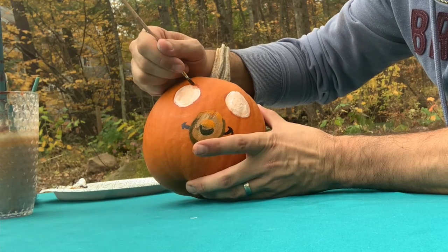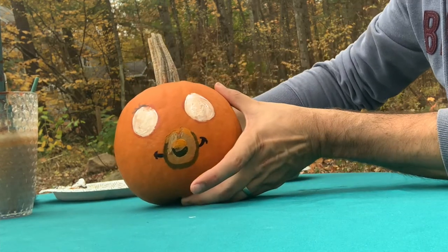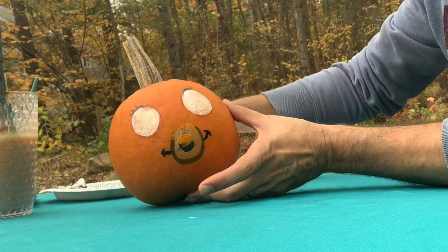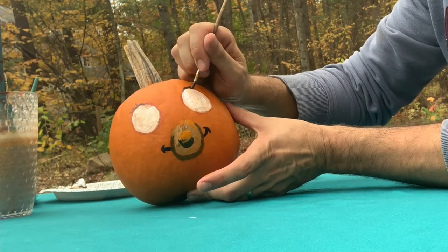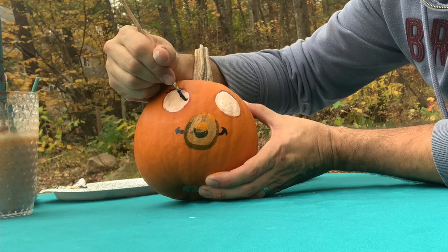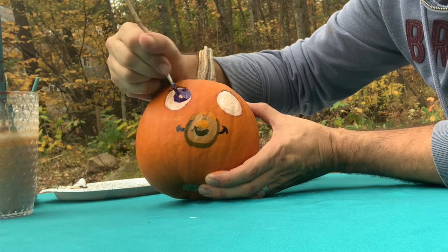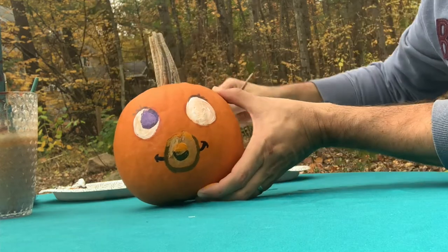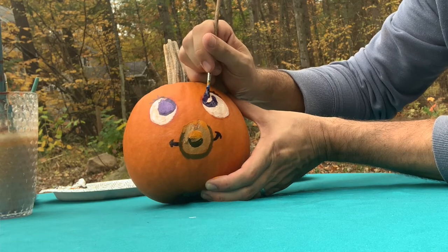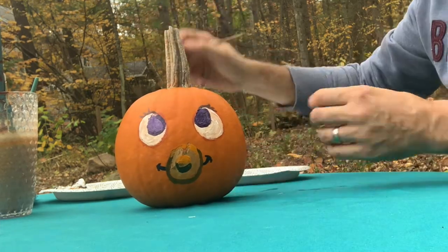I'm going to add a few eyelashes to make that little pumpkin baby extra cute. Just a little bit of dark brown paint, and I'm just going to do a flick of my wrist like so. Now we need pupils and I'm going to make these pupils extra large to make this baby extra cute. If I gave this baby small pupils, it would probably look like a frightened character. But I want to make this look like an endearing, cute baby. And I'll place one pupil here.